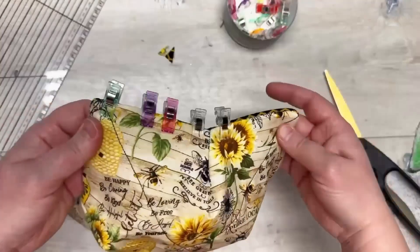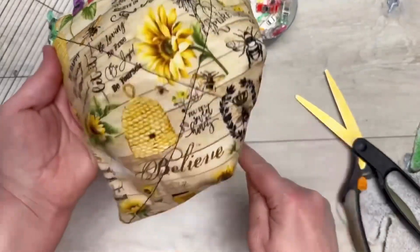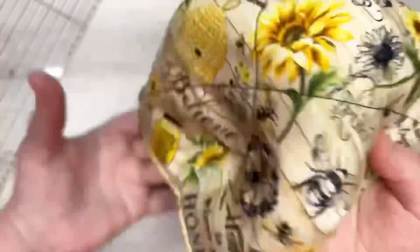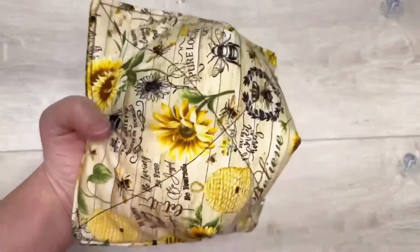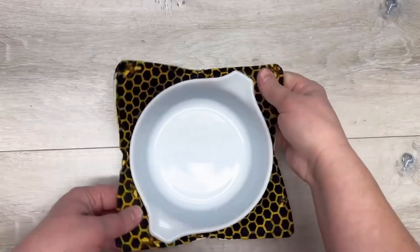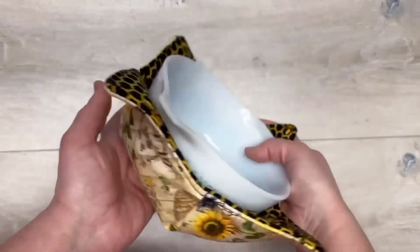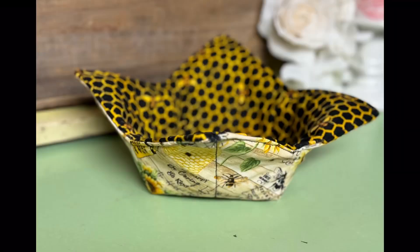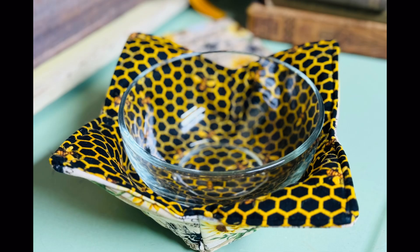We're going to go all the way around the edge and sew it — and friends, that's it! You just made a bowl cozy and it was so simple. I'm just showing you: my Pyrex bowl goes right in there. I'm going to remind you — it has to be cotton thread, everything has to be cotton if you want to microwave it.